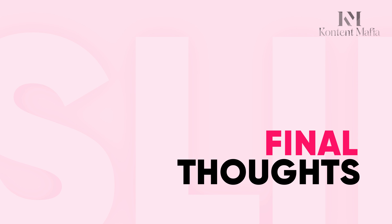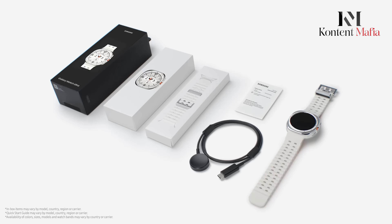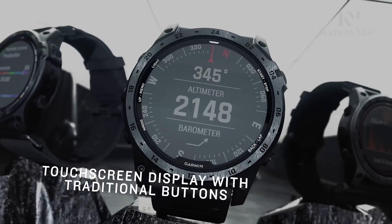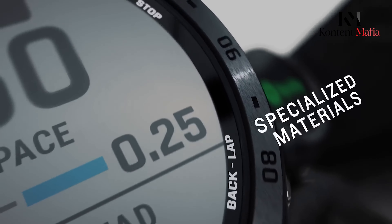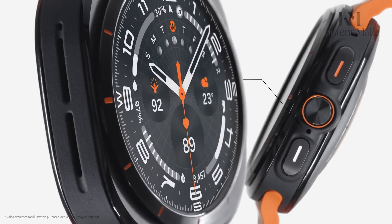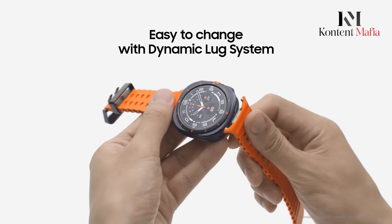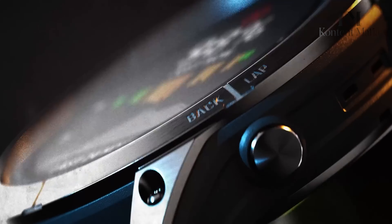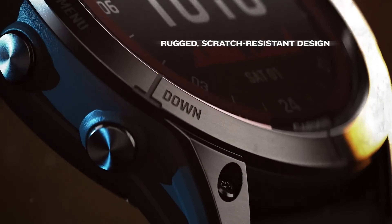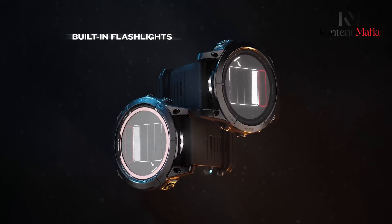Final Thoughts: Choosing between the Garmin Fenix 8 and the Samsung Galaxy Watch Ultra depends on what you value most. If you're looking for unmatched battery life, advanced GPS features, and flexibility with any smartphone, the Garmin Fenix 8 might just be the better choice — its higher price reflects its specialized features, making it great for serious adventurers. On the other hand, the Samsung Galaxy Watch Ultra offers solid performance at a lower price point, with a bright display, convenient smart features, and accurate tracking, making it a great fit for Android users, especially those with a Samsung phone. In the end, both smartwatches are excellent, but the Garmin Fenix 8 edges ahead with its longer battery life, versatility, and advanced GPS capabilities.